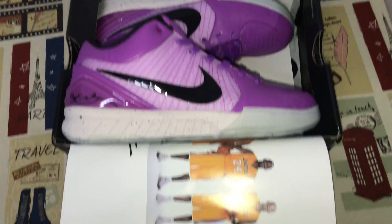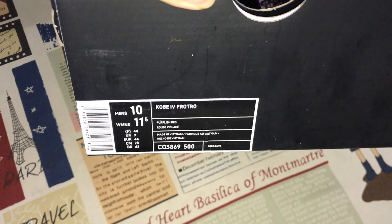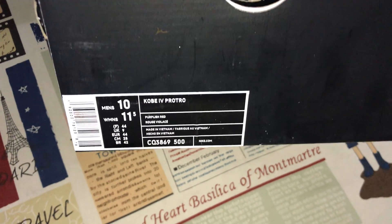The shoes come with Kobe packing paper. Here's the box label.